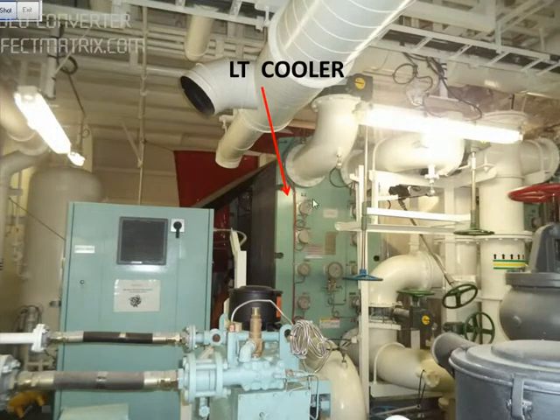In this picture you can see the LT cooler, or the low temperature cooler, where fresh water is being cooled by sea water. We will be cleaning the heat exchanger plates using high pressure water. Before doing this, we will isolate the system.